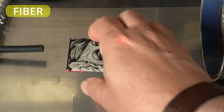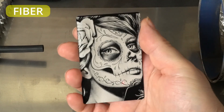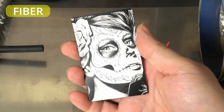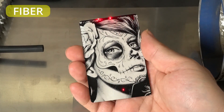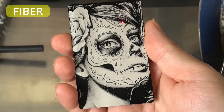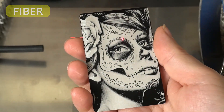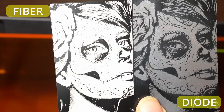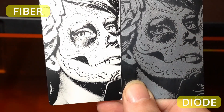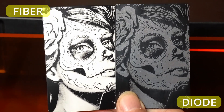But the fiber laser, especially a MOPA-style fiber laser like the Monport GA60 I'm using here, can do something extra. Instead of just removing material, it can interact with the surface at a deeper level, even allowing for precise color marking with the right settings. In this example, I engraved an image of a woman with a sugar skull makeup, and the fiber laser rendered the design in a striking white tone — a level of creative flexibility you just don't get with diode lasers.